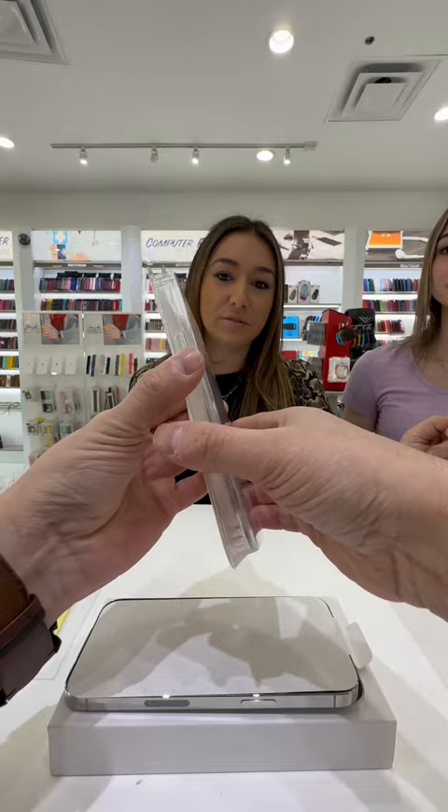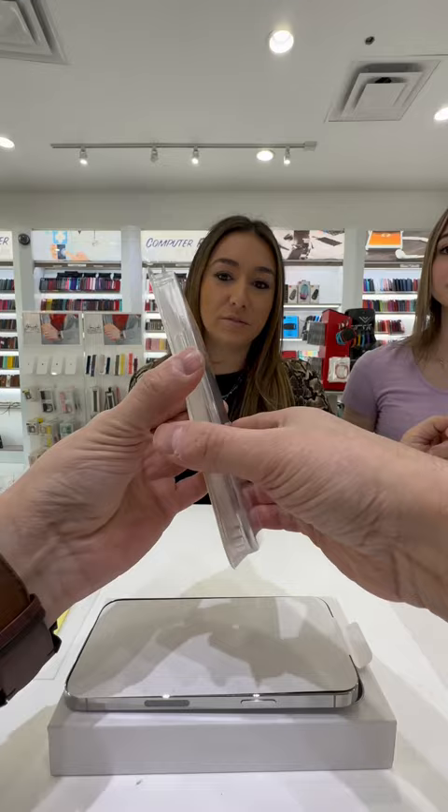How about a case? I need the case too. This is a MagSafe case. You know what MagSafe is? We have a MagSafe charger? Yes, in my car I do. Okay then.